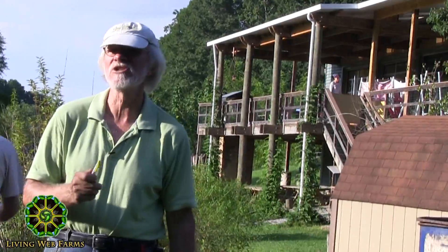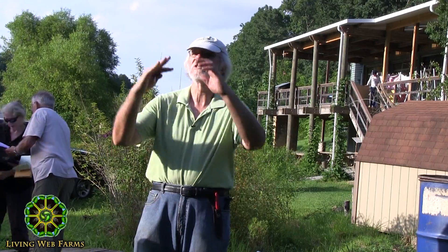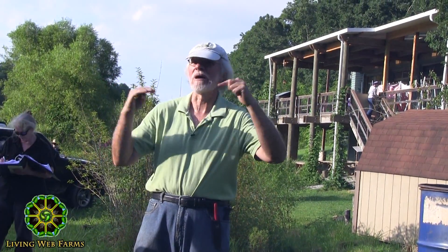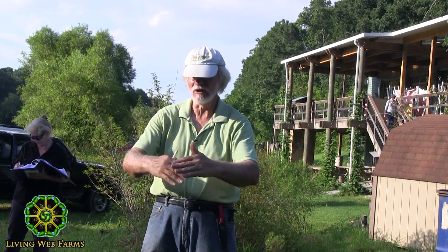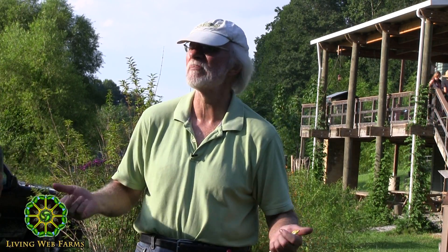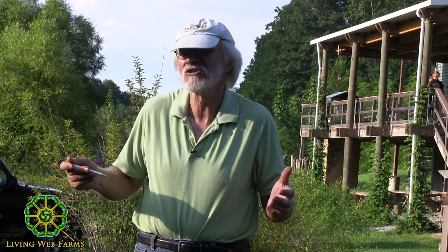Michael Phillips came and taught a wonderful orchard class — which will be on the web pretty soon — and he teaches to pile ramial wood chips, the wood chips from the top growth, the new growth of trees like the kind that power companies cut down, to pile those around the drip line and heighten the fungal effect in an orchard. We're going to do that tonight. We got some scoops, we have them placed strategically, and we're going to make some piles and then inoculate them with wine cap stropharia inoculum. It's a very simple process and the odds are good it'll work.